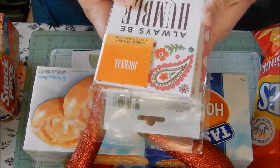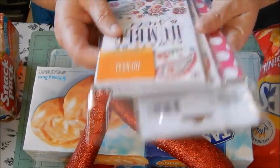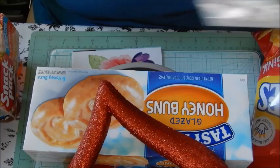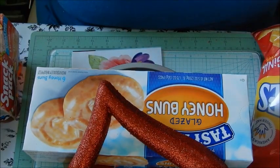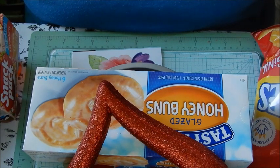They're Green Briar brand, 50 sheets in each one — I thought they were really cute. Okay guys, I will talk to y'all later. Hope you all have a great day!